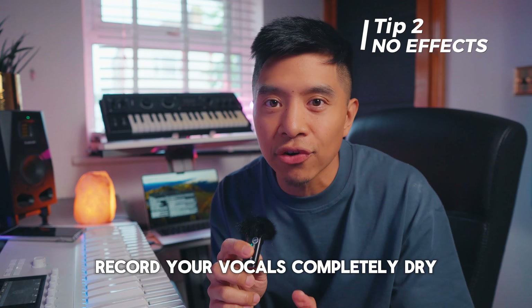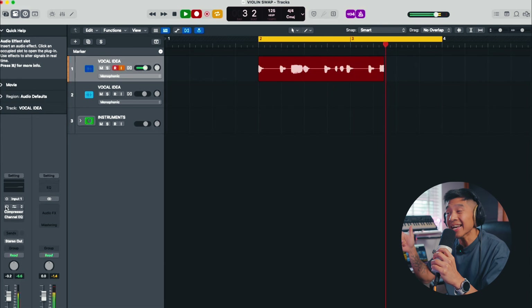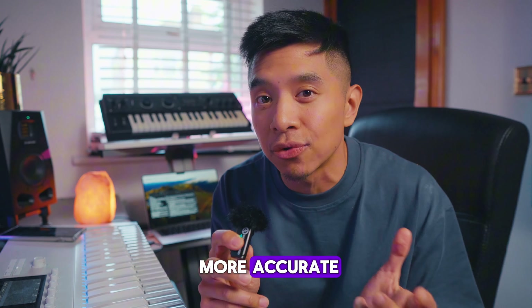Record your vocals completely dry — no reverb, no effects. This will keep the transformation clean. You can use a touch of pitch correction, but don't overdo it. I'm just going to add a slight correction to make the conversion more accurate.